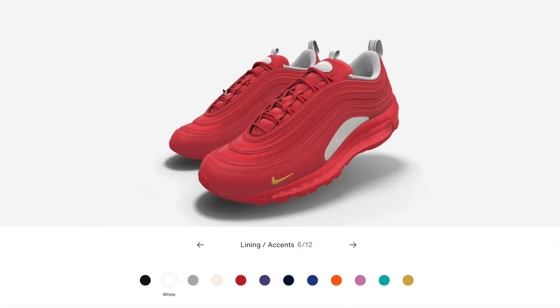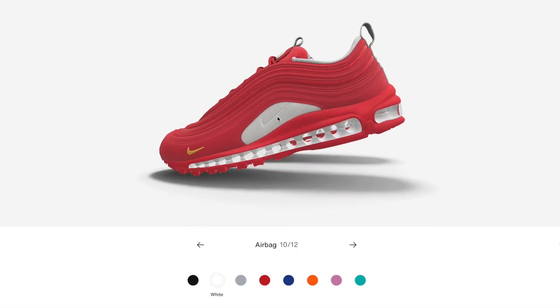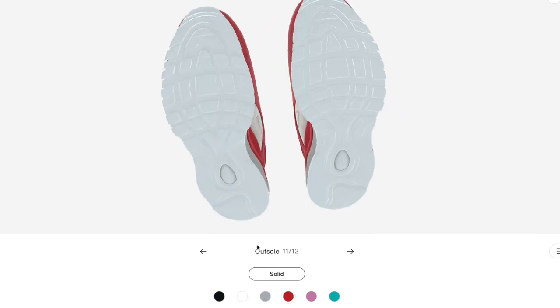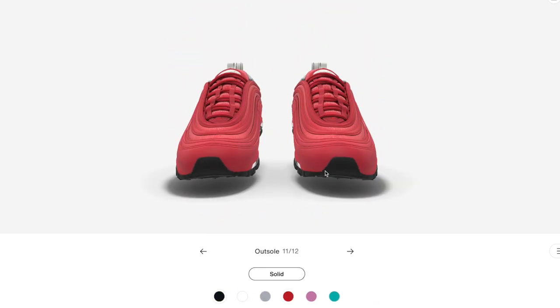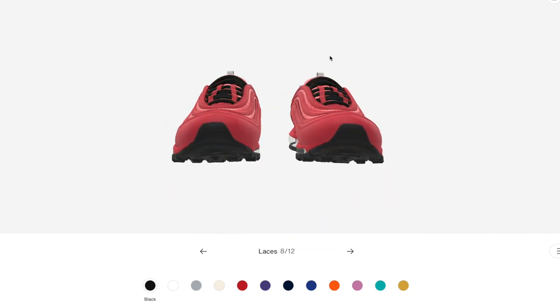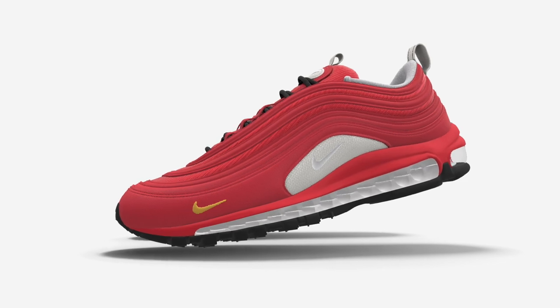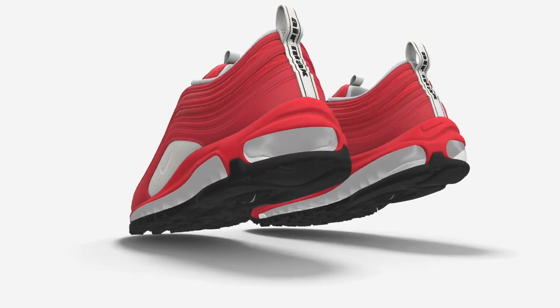I added more white to the inside of the shoe and to the airbag, which gave it a layered and balanced feel. All that was left was to change the sole and laces to black, which gave the shoe a truly finished look and a major Ferrari aesthetic. The final shoe is not only a great colorway but an artistic homage.